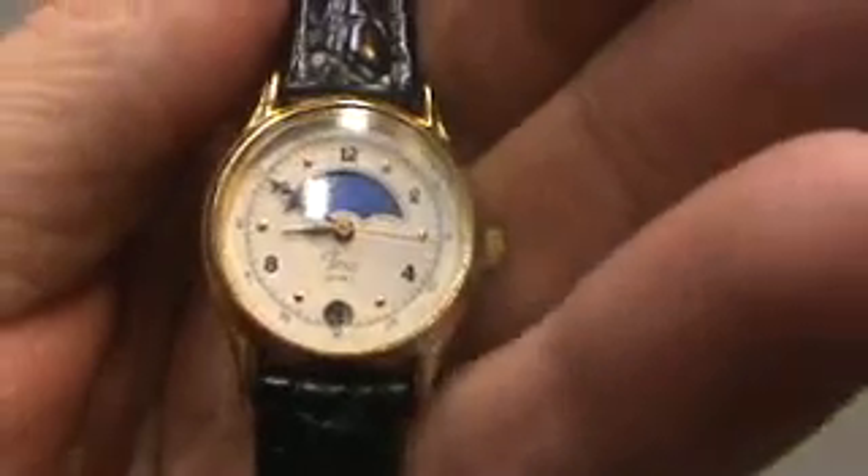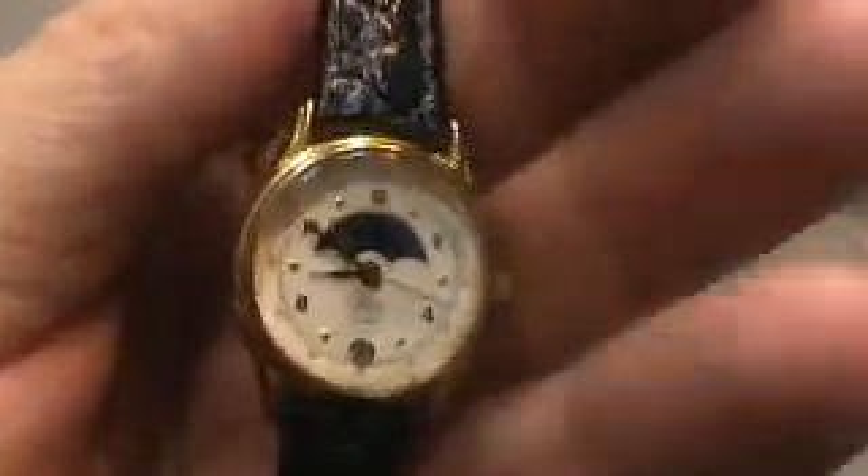Has the date — there you go, you can see it working right there. No visible scratches on the crystal or the case. There's the case back, has a few scuffs on the case back.